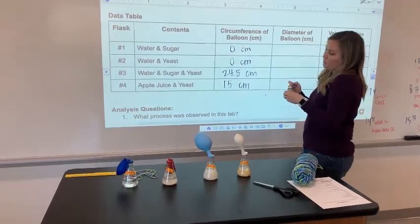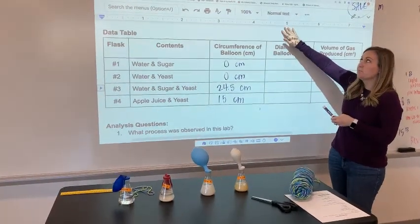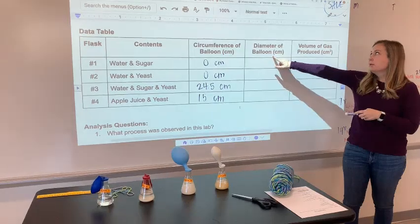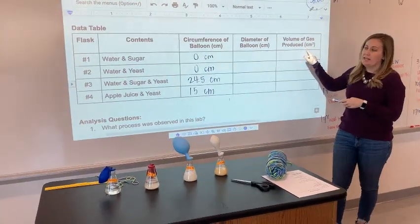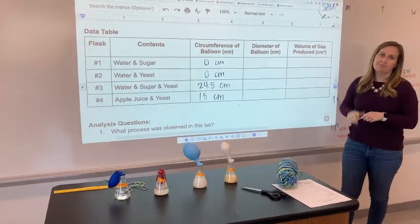Now what you're going to do with these data points: above the data table there are going to be some equations that will help you solve for the diameter of the balloon, and then you're going to solve for the volume of gas produced. That's the key number we'll use to help answer the analysis questions. Good luck.